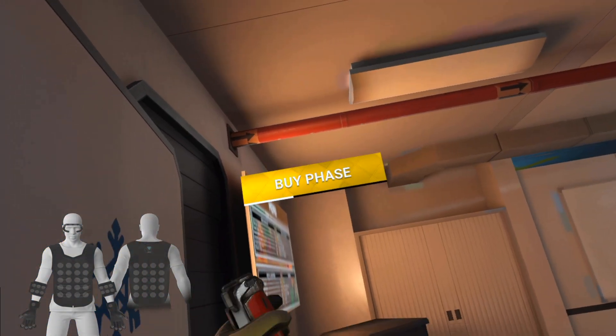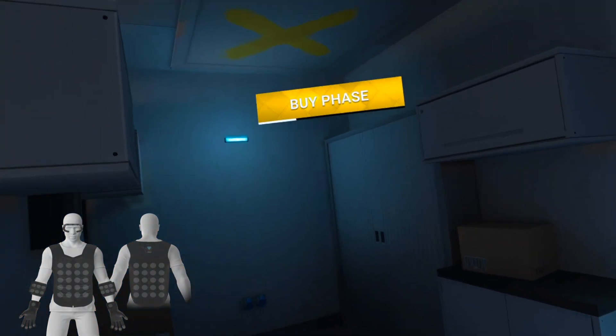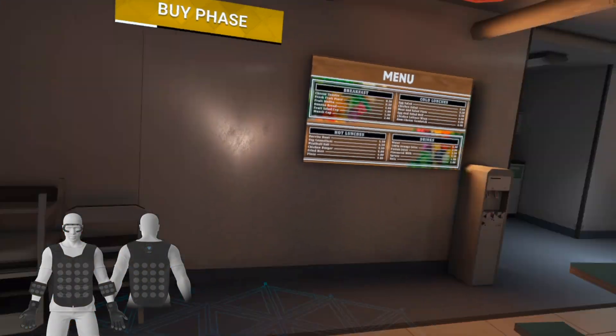I like the lighting a lot. There's a lot of variation in the colors, so it doesn't all feel like it's the same room.